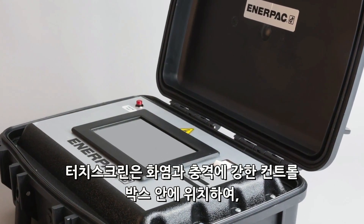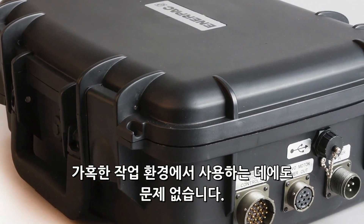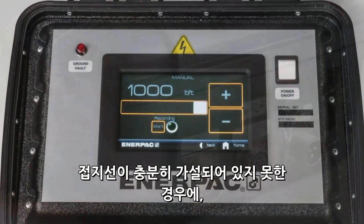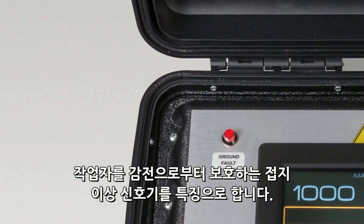The touchscreen is housed in a flame and impact-resistant control box, which stands up to the rigors of jobsite usage, and features a ground fault detector which protects the operator in the event of insufficient grounding.